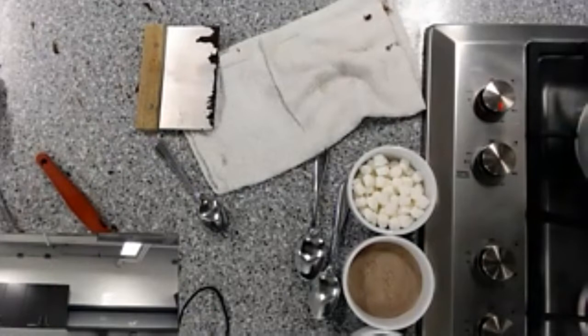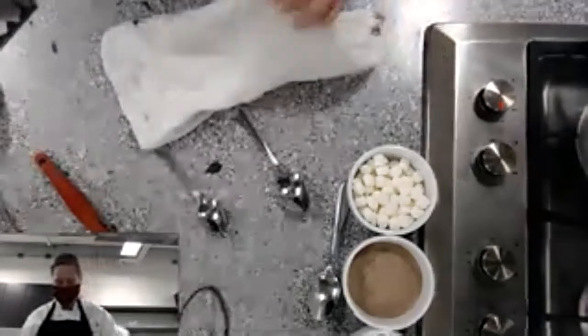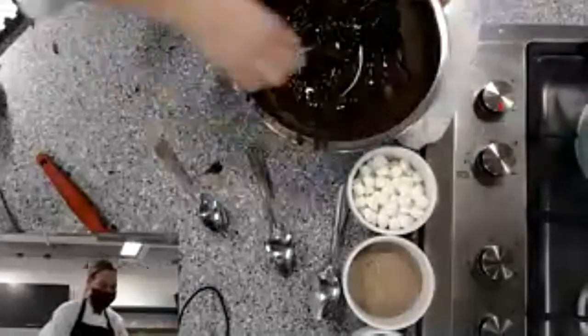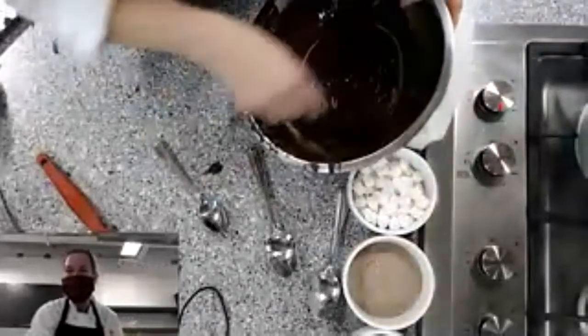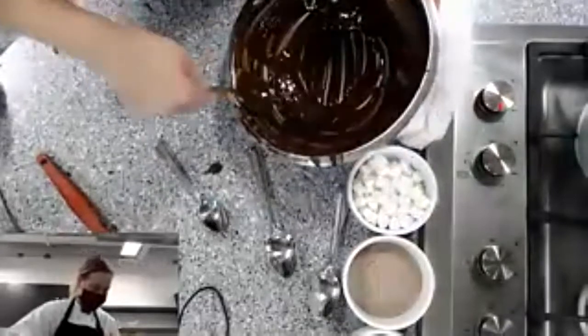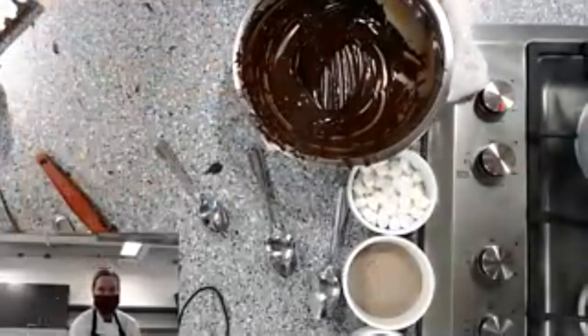For those of you who are sharing your screens — how's it going? Feel free to unmute if there's any stage of the process you need me to go over again. Also make sure you keep a little bit of chocolate back for some drizzling later.